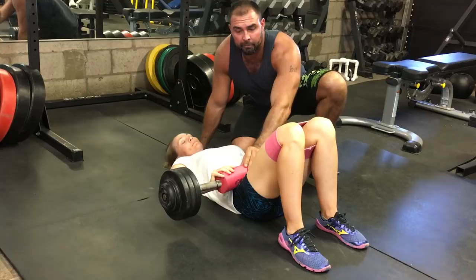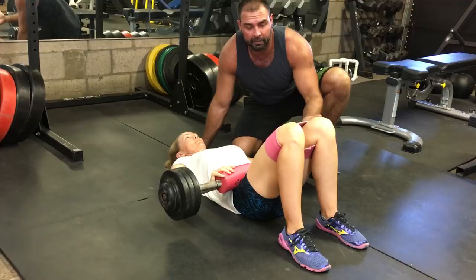I've got a squat sponge here to protect the hips so there's no pain and therefore no glute inhibition.